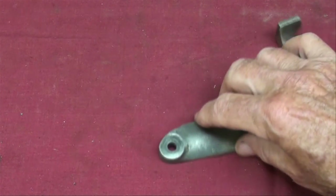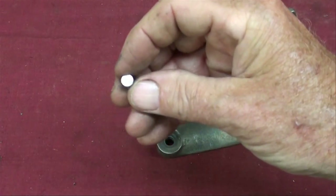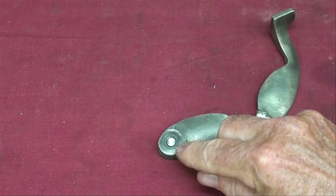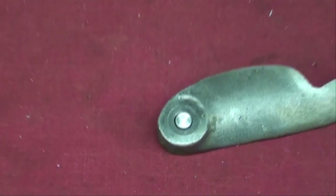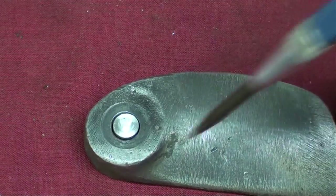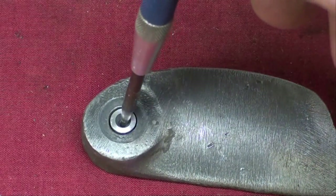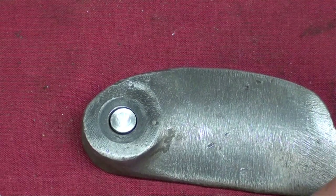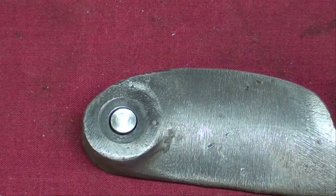I'm going to fill the problem areas with body putty and sand it down. The hole is a problem because the sand will get cut in it, so I've taken a little piece of quarter-inch diameter aluminum, put a center hole in it, and I'm going to fasten it in there. After I make the casting, the center hole will show me where to drill — it'll be pre-punched, so to speak. Let me do that work off camera.